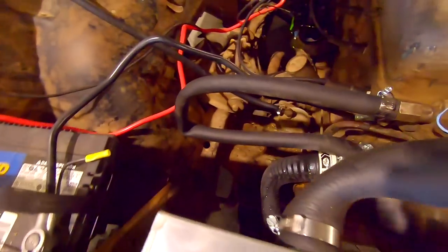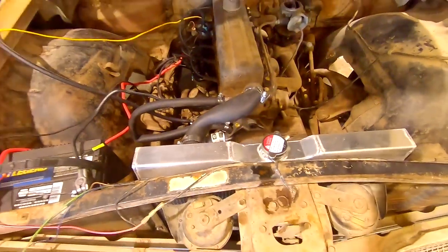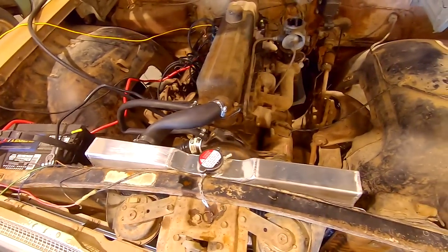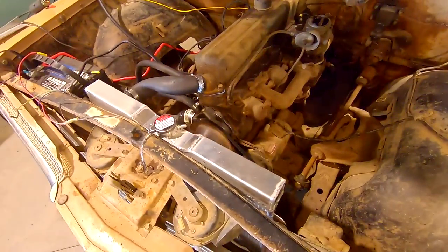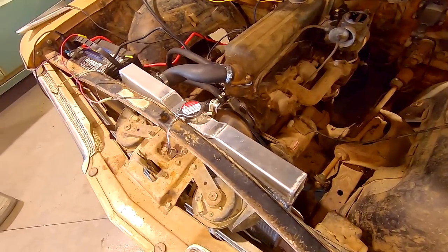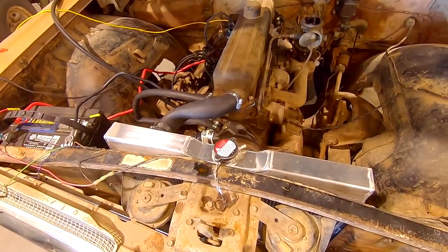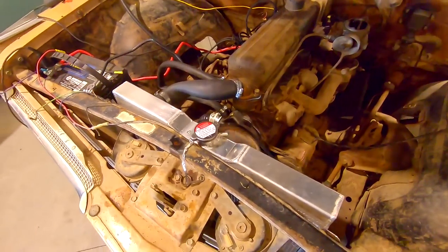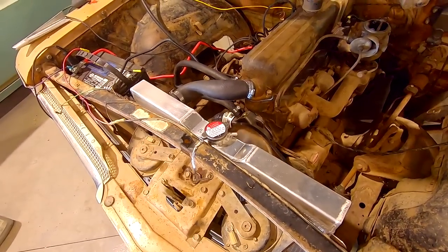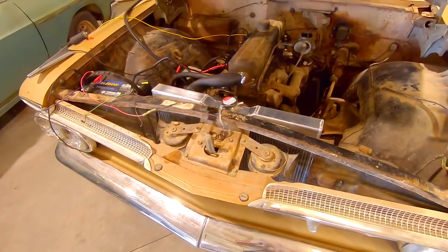The water pump is dripping a little bit, so I must not have gotten enough torque on those bolts or just didn't have a dab of silicone where it should have been. It is running a lot smoother now and it's not getting hot, but it is leaking so it has to be addressed. I'm probably going to pull the water pump off, reseal it, maybe get a new gasket, and try this again.